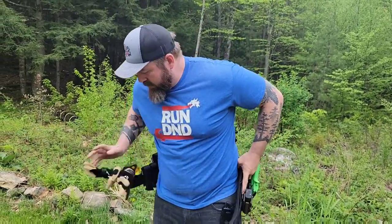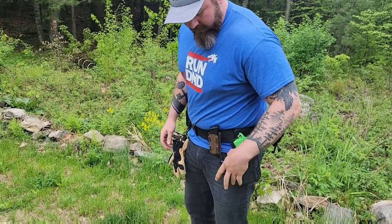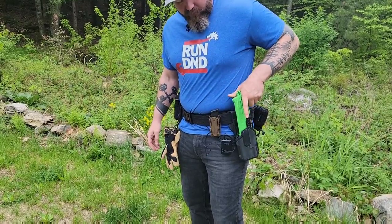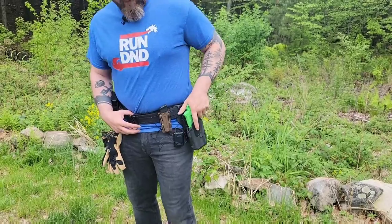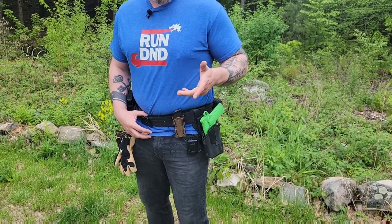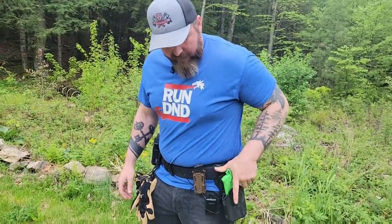I'll throw the belt on real quick. So I've got it mounted up here. It's got a nice easy draw, level two retention. Fits in there with a solid click. I have been training with this for a couple of weeks specifically with just this one. I had been using a Safari Land which had the thumb pullback versus the pushdown, but it's really simple. Comes right up, comes right back down.